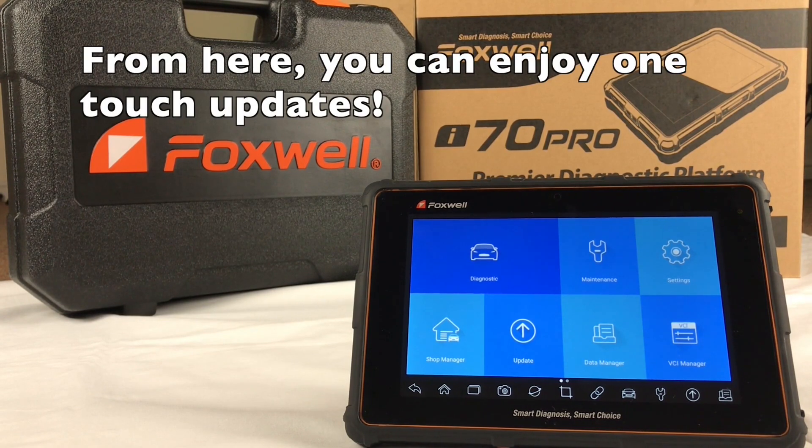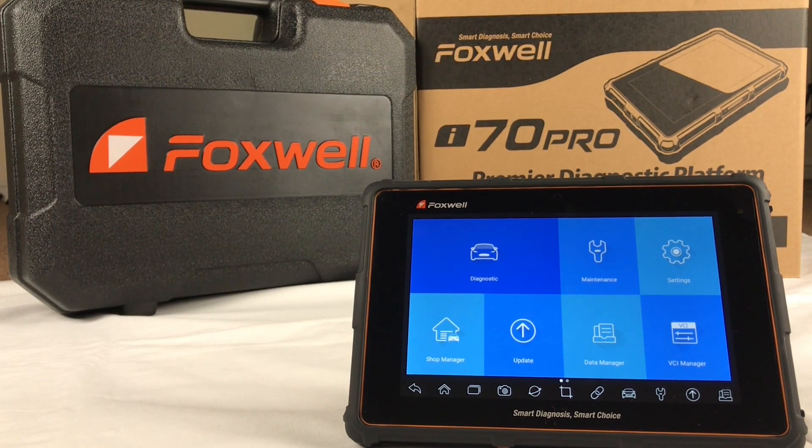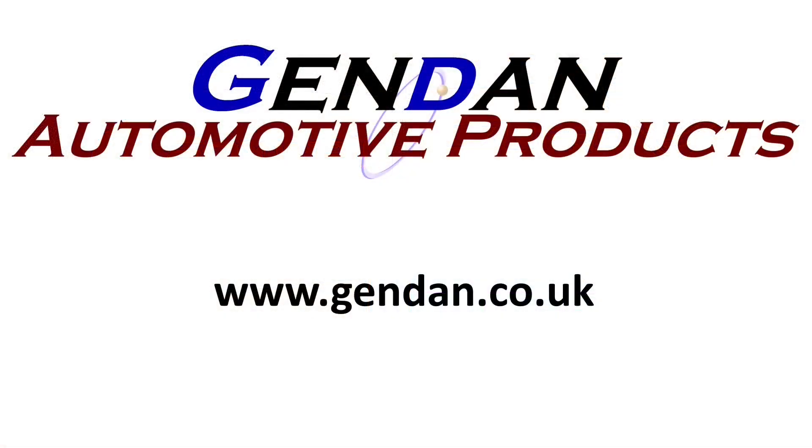If you have any questions about the i70 Pro or other diagnostic tools, just leave a comment below. You can also visit gendan.co.uk. Once again, thank you for watching.